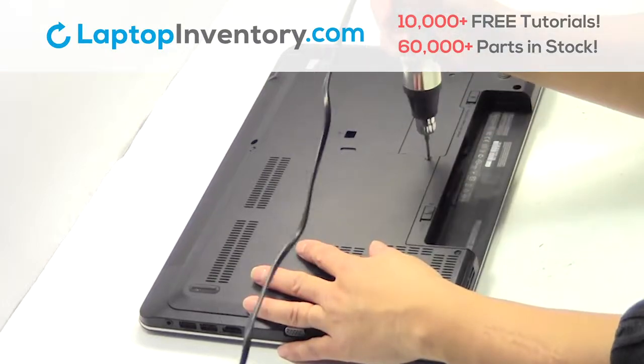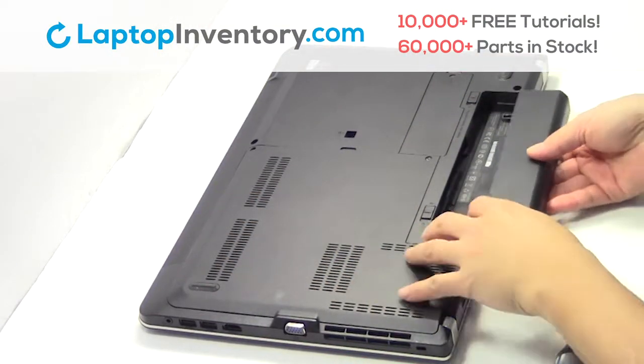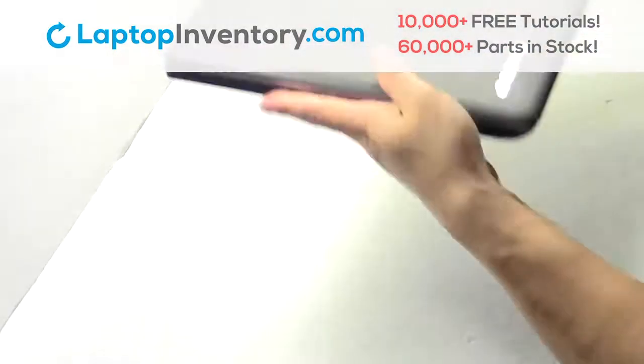Place the screws back in. That's all. You just installed your laptop fan.